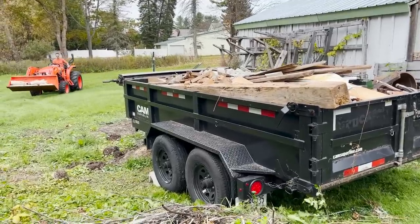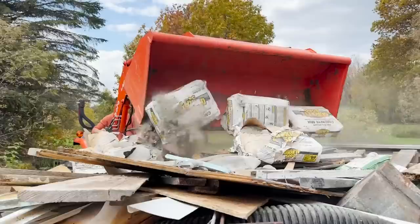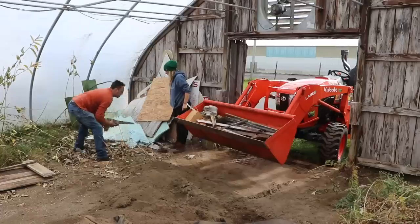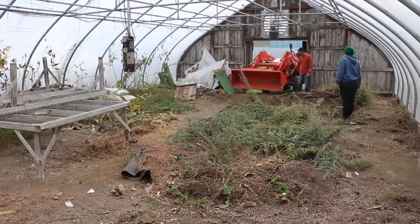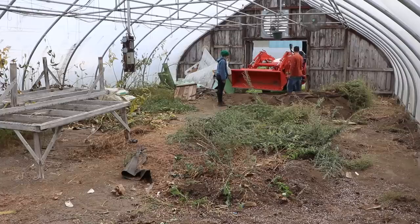The main issues in greenhouse number four were the weeds - major solidago which is goldenrod, milkweed, and some I can't even identify, along with what I'm pretty sure was geranium growing all over the place. There was also a lot of garbage in there - bags of quick concrete that had been sitting there for who knows how long, hard as a rock. We brought in the tractor, which is nice since the doors were broken, allowing us to drive right in and take care of these issues. We still have to move the giant tables out so we can redo the floor.